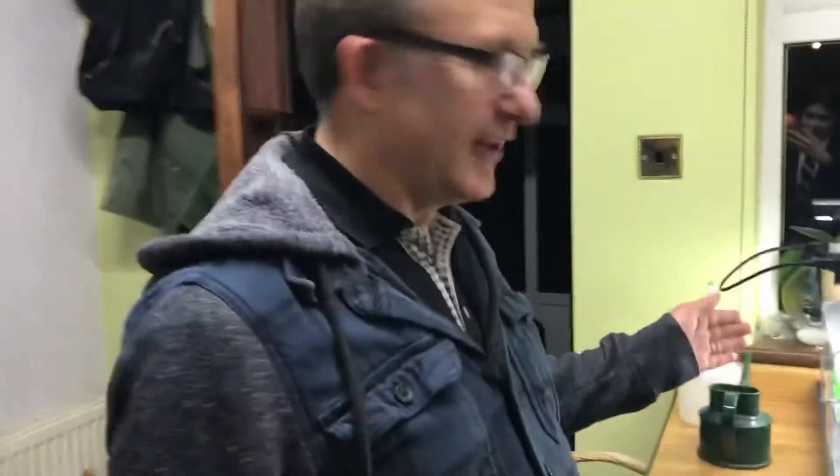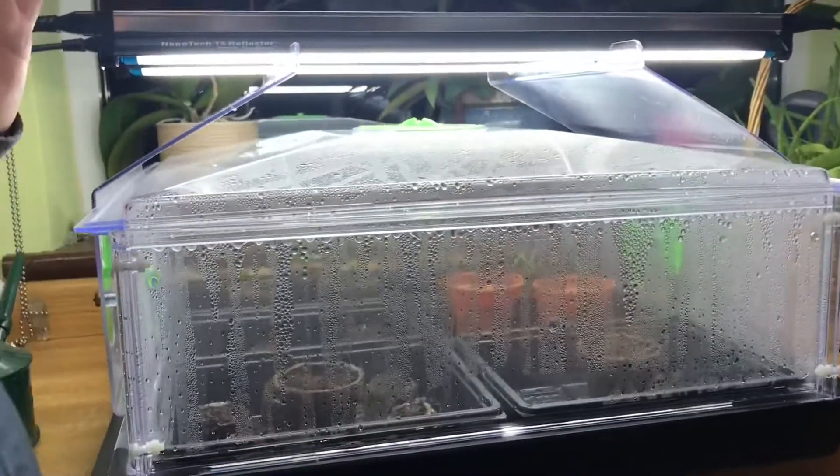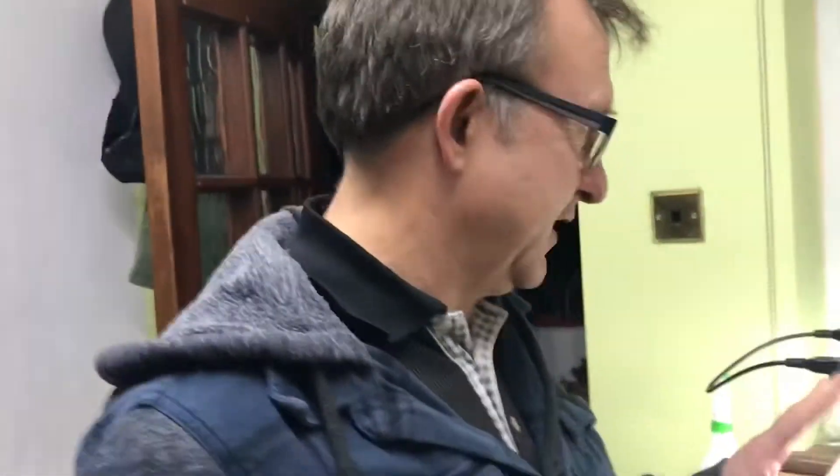It's now time to get the lights onto them. Here are the lights all set up — they're 24 watts each. Two Sunblaster Nanotech T5 reflectors, providing supplementary daylight to the chilli seedlings, which will really get them growing.